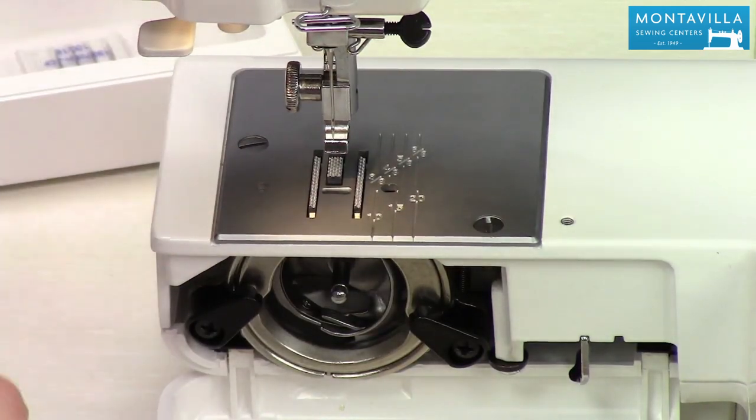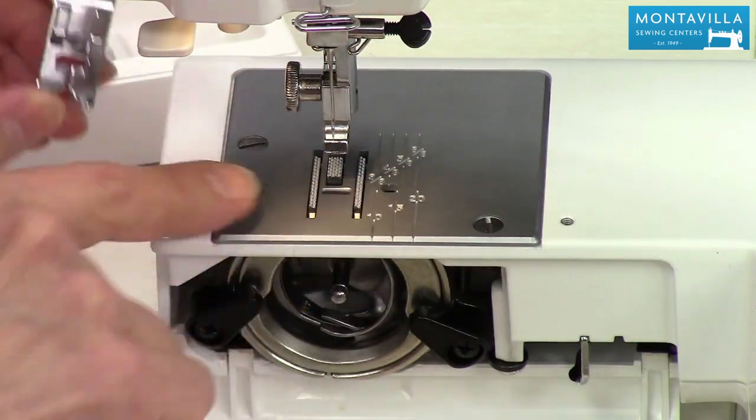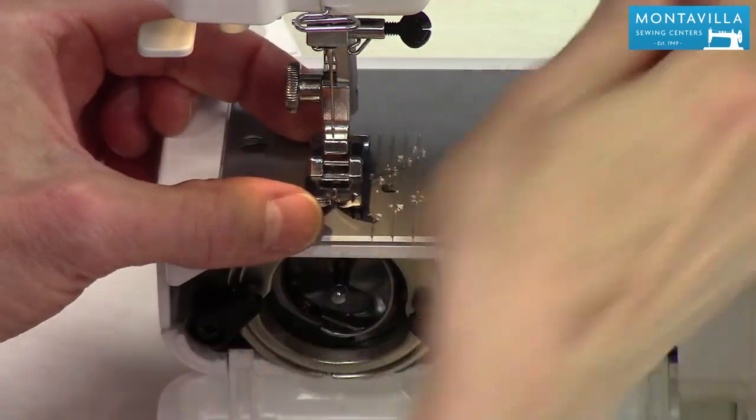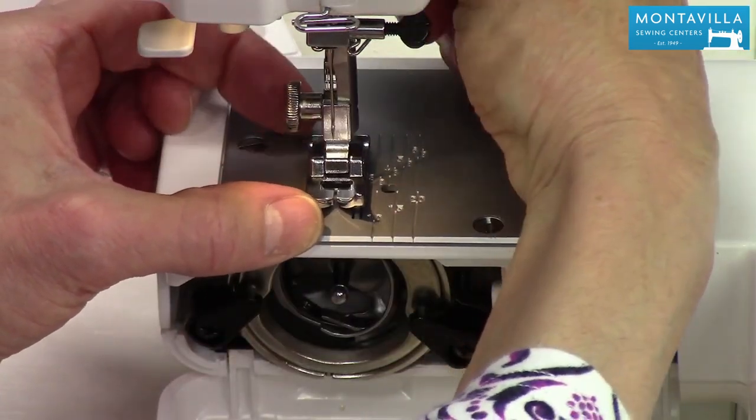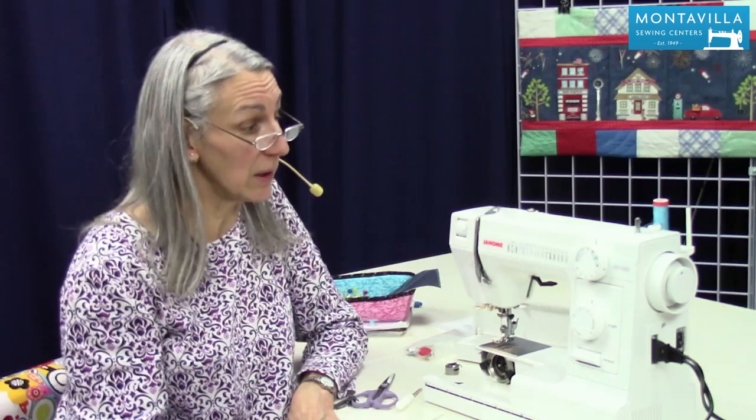Then we're going to put our foot back on. Match up the hole in the foot with the hole in the needle plate, lower your presser lever, and it comes right back on. That's the basic maintenance of your Janome HD 1000. If you found this video helpful, give us a thumbs up. If you have comments or questions, leave those below. We have lots of other videos on this machine and others on our Montevilla YouTube channel, so stay tuned. Thanks for watching!